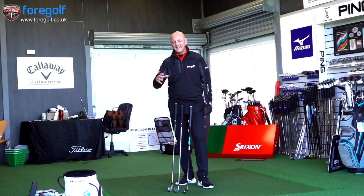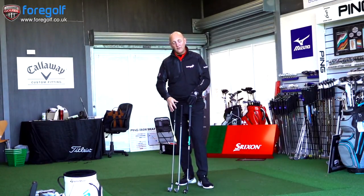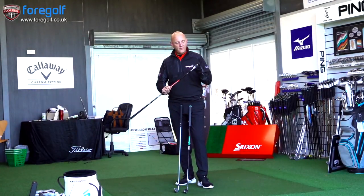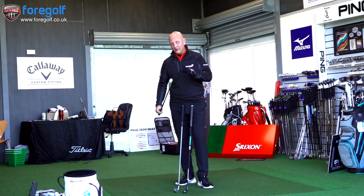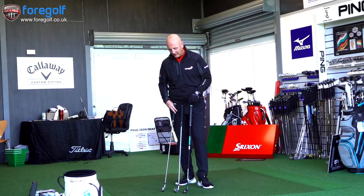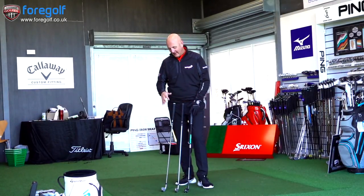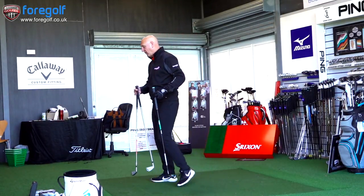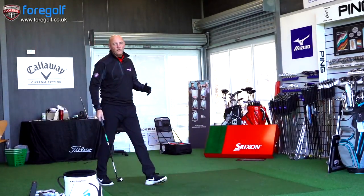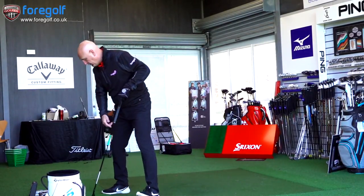I'm not going to talk too much about the individual clubs because I've reviewed each of these in their own right. I'm going to use the numbers from the ZU85 that I achieved an hour or so ago for the independent review of that product. So we're going to start off hitting the other two, and then I'll talk about my thoughts on the differences and why you might choose one and not the other.